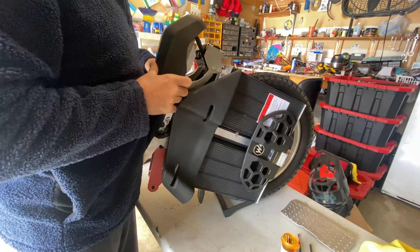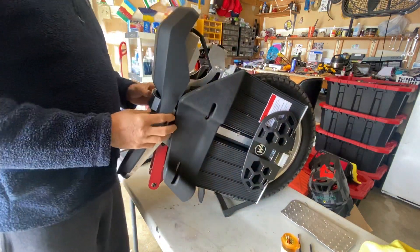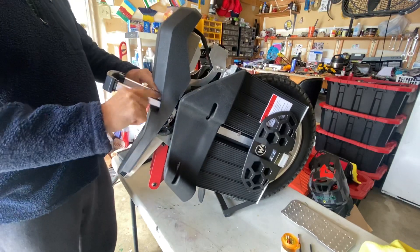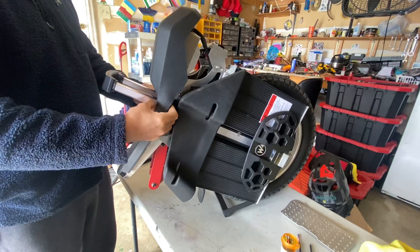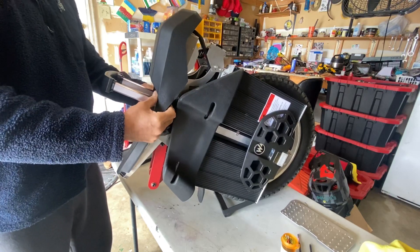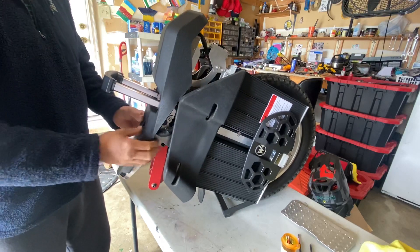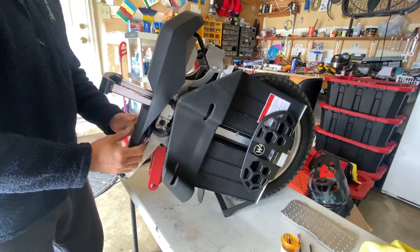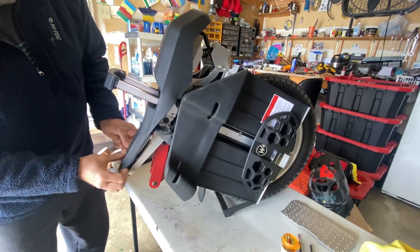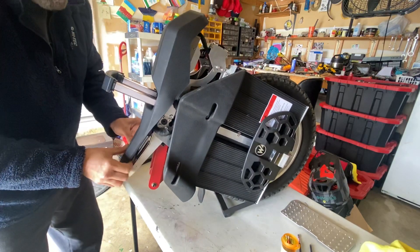There we go. And then there's a slit here next to the handle — you just work it through and get rid of the glue at this part. Be careful here, this is the thinnest part, so don't yank on it.